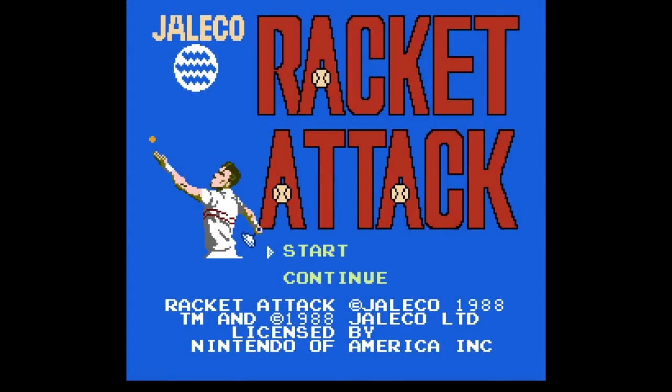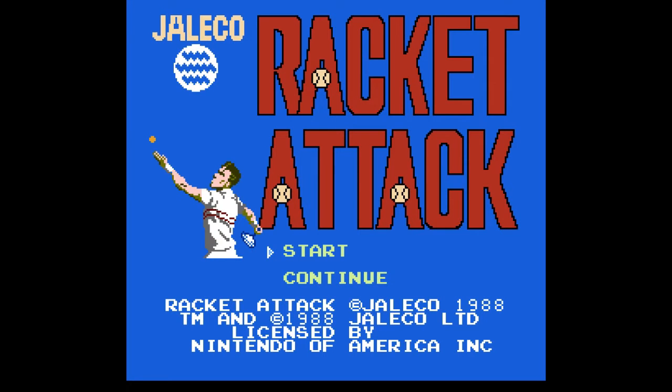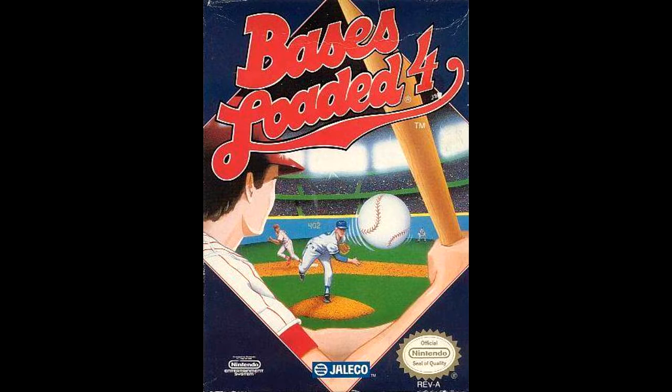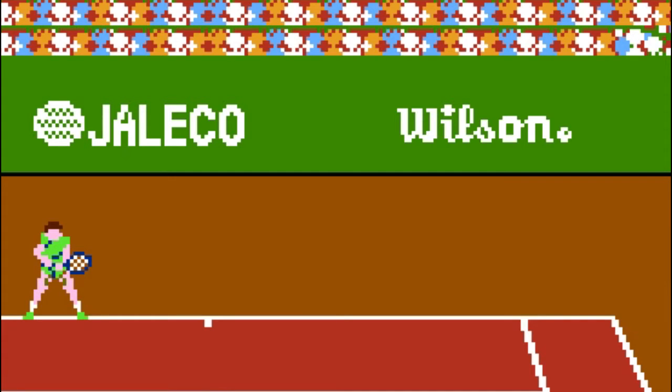Next up is Racket Attack, which is a rad name, and I even ended up kinda liking the game. It was published in Japan and the US in 1988 by Jellicoe, and developed by a company you may or may not know from the Bases Loaded series. There's even a Wilson Sporting Goods endorsement in the US version on the back wall of the court — that's kind of a cool touch.